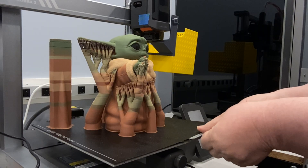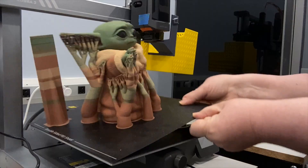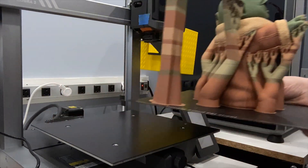Let's take him off the build plate very gently. All I'm doing is bending the build plate repeatedly while holding. Grogu is now off the build plate.